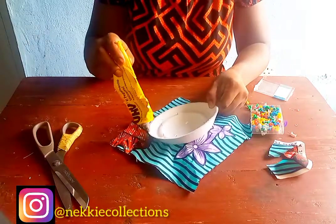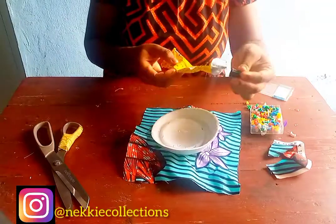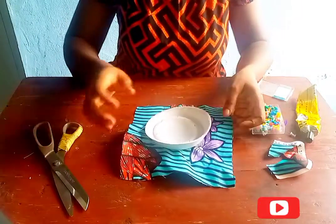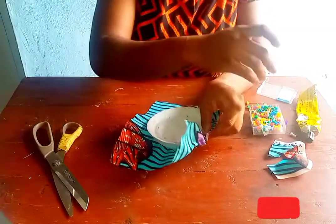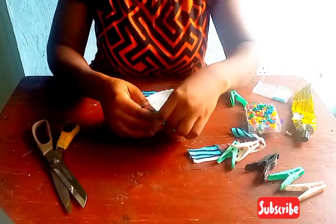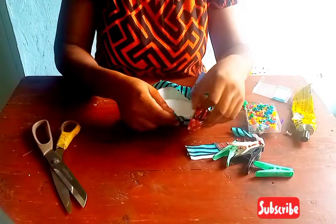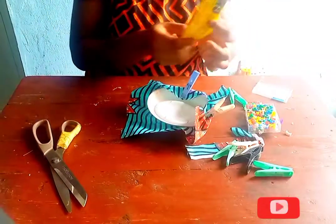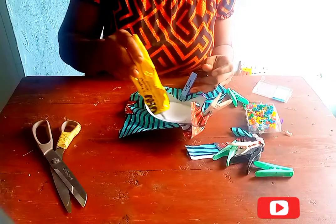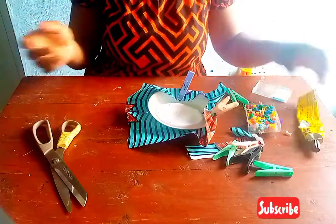So I'm going to make use of the glue gun to stick it to the edges as well. While sticking it, you can actually hold it down with a peg, so get your peg and hold it down. Make sure you're following what I'm doing so that you can actually get it perfectly.